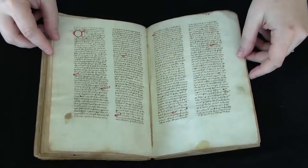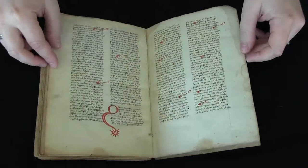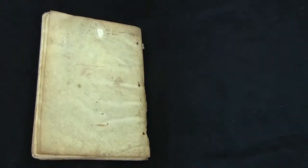If you'd like to find out more about this manuscript, you can visit Penn in Hand. There are high resolution digital images of every page along with a complete description of the manuscript. This has been your video orientation to LJS 56.